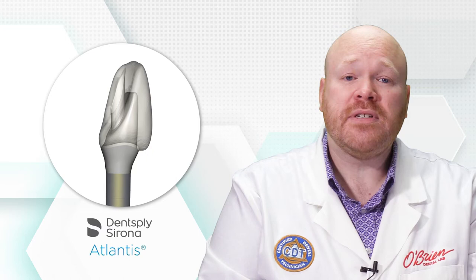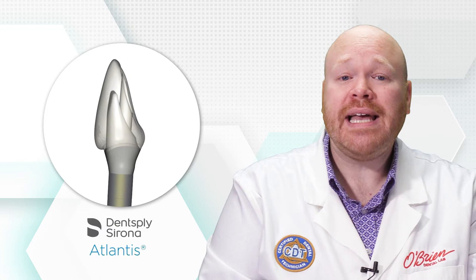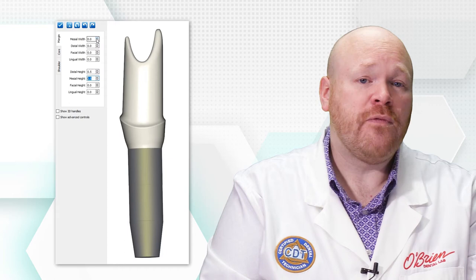In addition to the titanium bases, some companies do offer other angled screw channel options. Instead of a stock base, Dentsply offers custom angled screw channel abutments through Atlantis. These Atlantis abutments give us greater control over the design including the height, margin placement, and emergence profile.